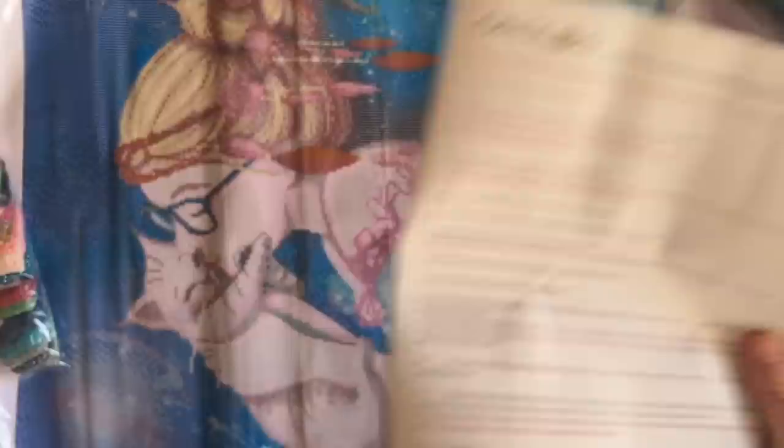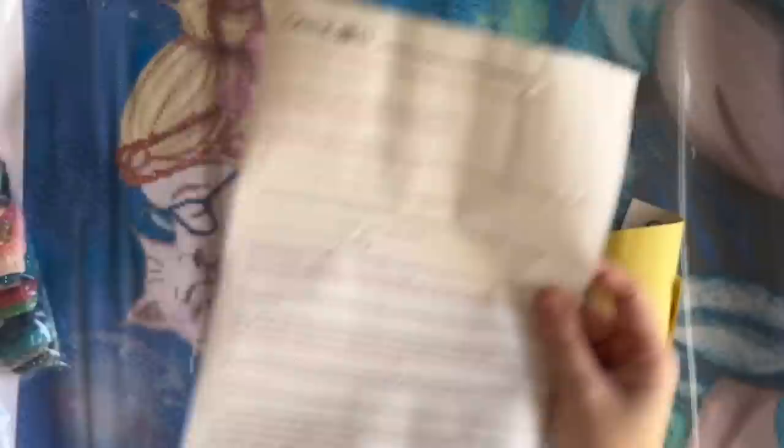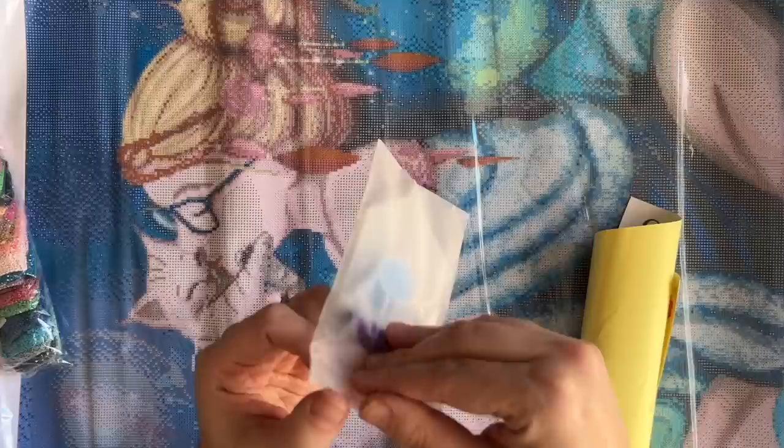They've included an info sheet — one side is in English and the flip side is in French, because they're based in Canada, though I believe they also have a US warehouse. They tell you a little bit about how to diamond paint and some info about Oraloa's kits specifically. It's always really helpful for beginners to have something like that. We also have a toolkit included.